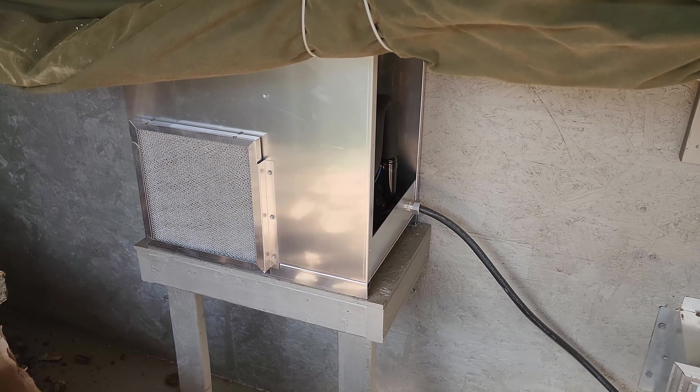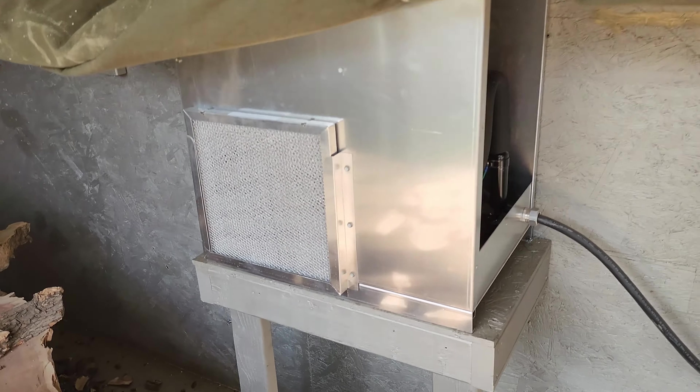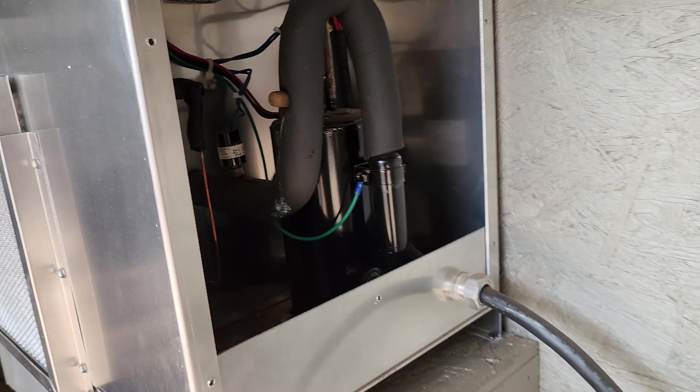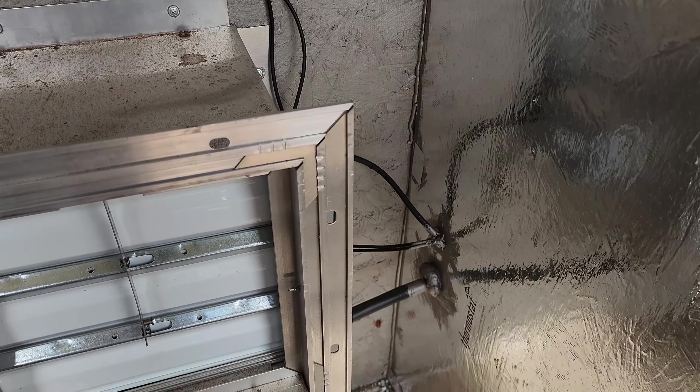We tried a couple of 120-volt small heaters but they kept turning off due to the heat safety cutoff. This 220-volt one stays on. I did have some comments and an email about the wiring, and I know the panel was on — and wasn't able to show the wiring for those hooking up their L53.